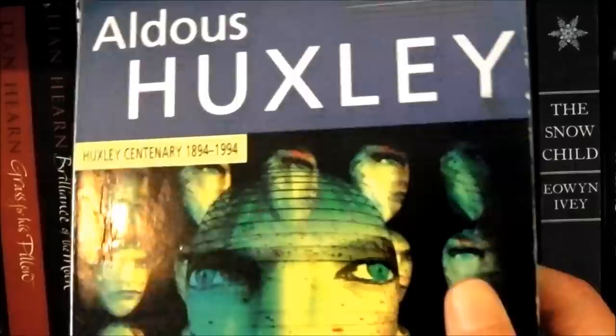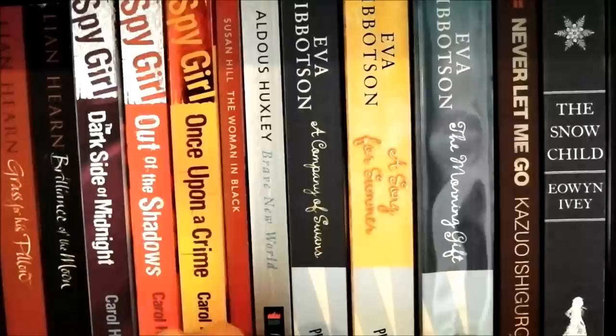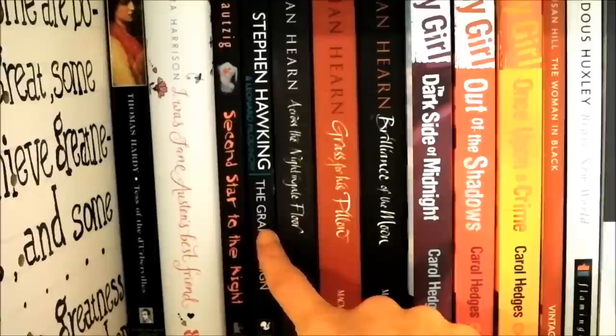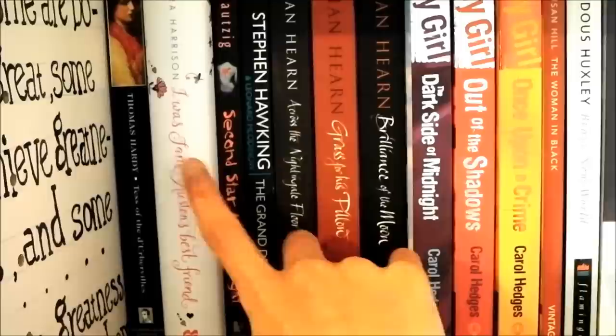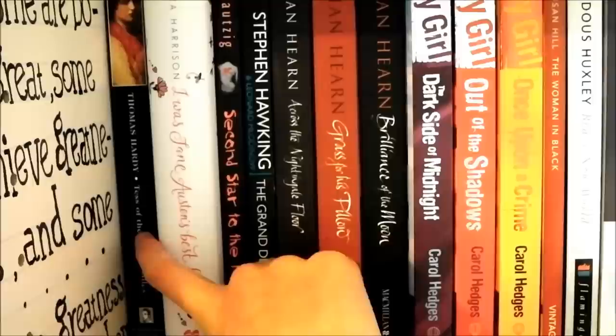Brave New World by Aldous Huxley — one I had to read for English, and how amazing is my copy of it? It looks like a science book. The Woman in Black which my mum gave me — I haven't read it because I'm too scared, I'm a wimp. The Spy Girl series — if you're between age 11 and 14 these books are so good. Three books by Leigh and Heron. Stephen Hawking's The Grand Design — I've read about half of it; I tend to dip in and out of non-fiction rather than reading the whole thing. The Second Star to the Right — a book about a girl with anorexia, really interesting. I Was Jane Austen's Best Friend and Thomas Hardy's Tess of the D'Urbervilles, which I haven't got around to yet, but I'm really excited because my English teacher said it was brilliant and I really like Thomas Hardy.